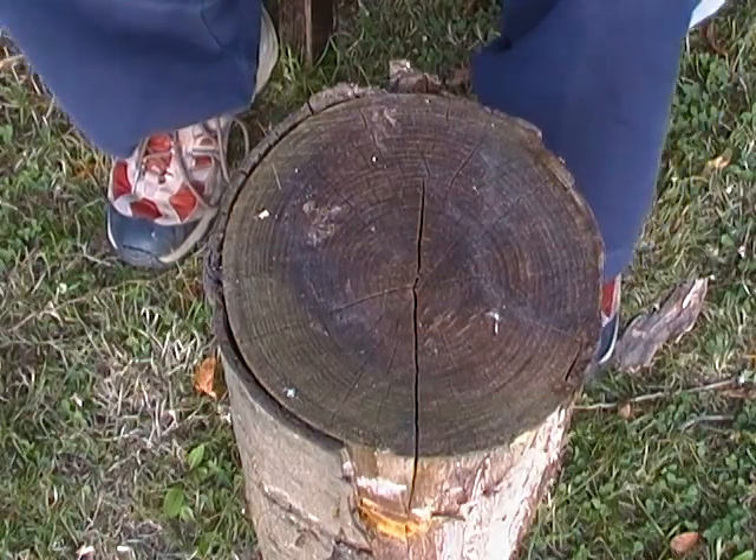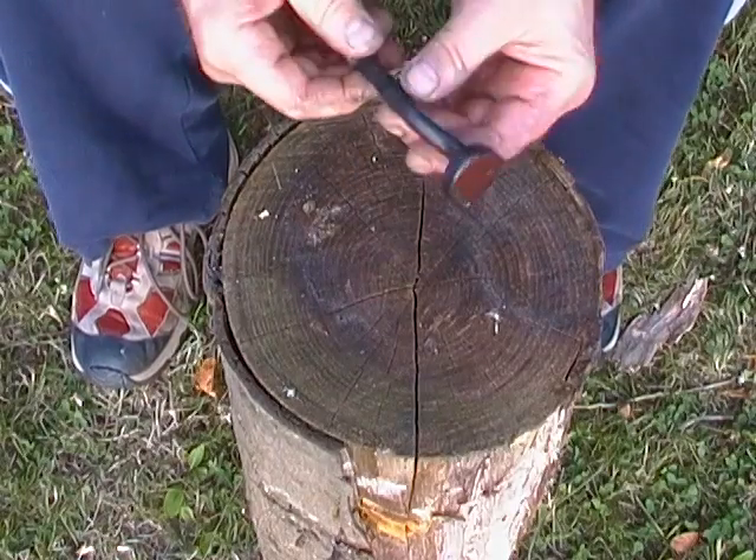Hi guys, I had quite a productive day in the shed today so I thought I'd share the finished items with you.